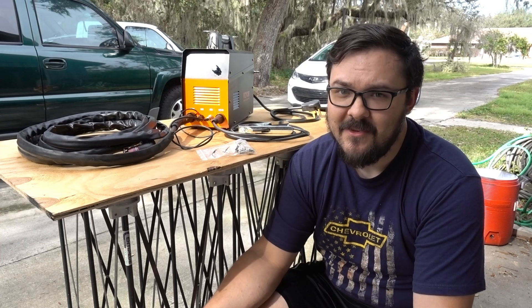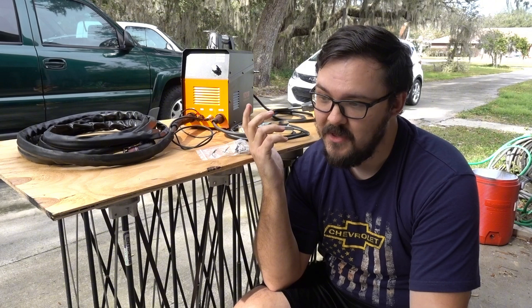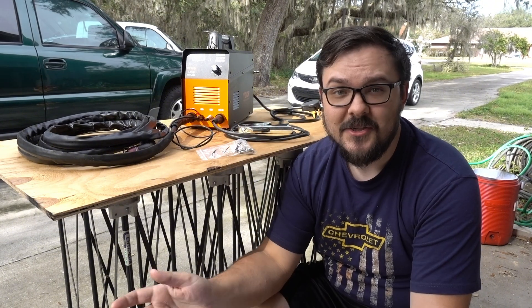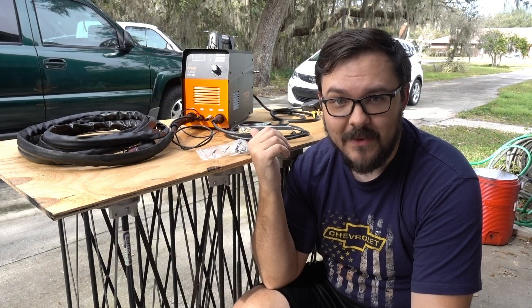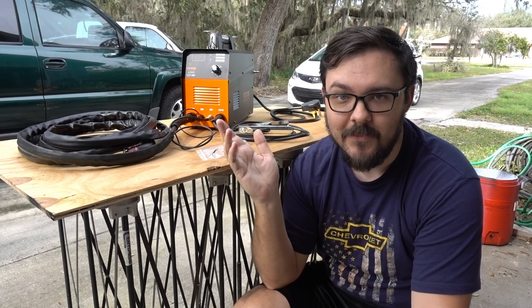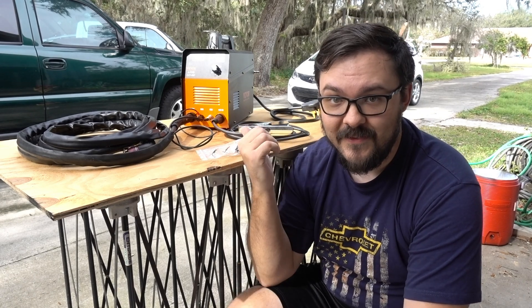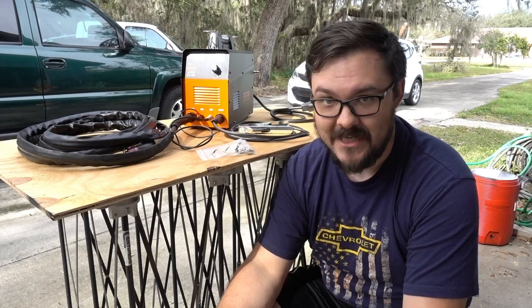So when they reached out and asked me to make a video on this plasma cutter, I couldn't say no. Now I should say that while VEVOR did send me this plasma cutter, I'm under no obligation to say anything good or bad about it. It's all my own opinions, so take that for what you will. Without further ado, this is the VEVOR Cut 50P plasma cutter.